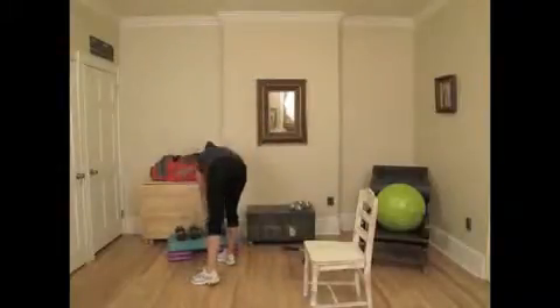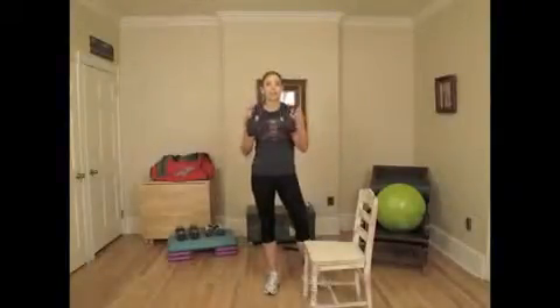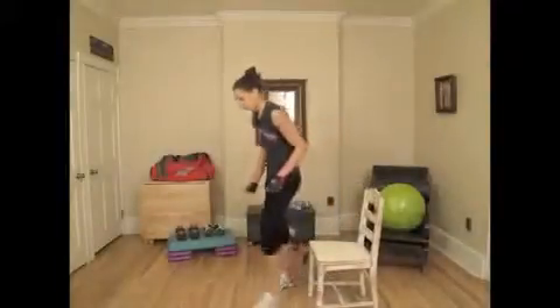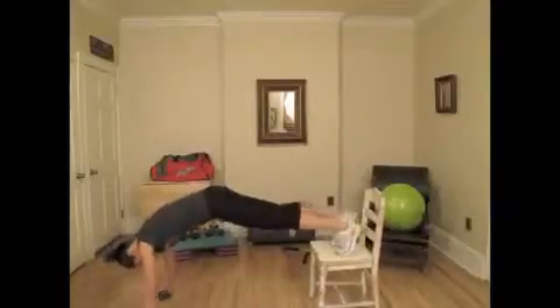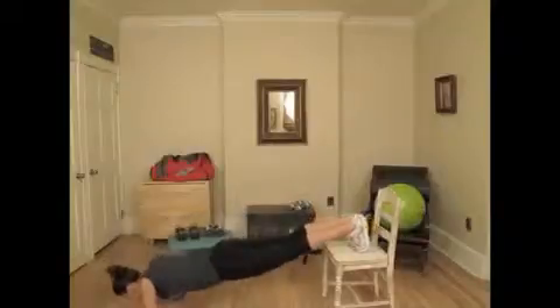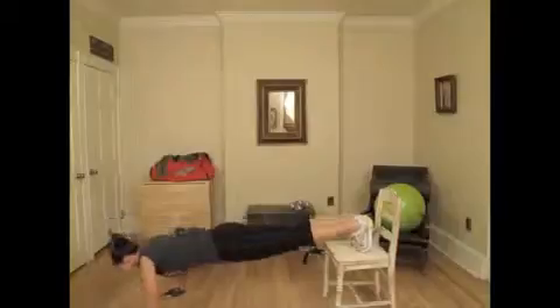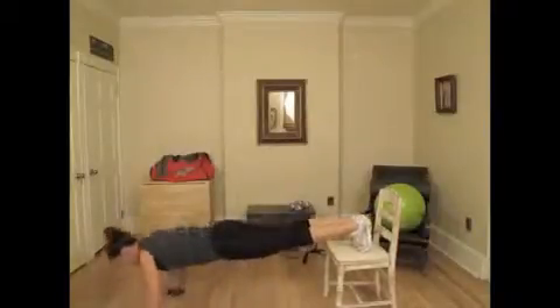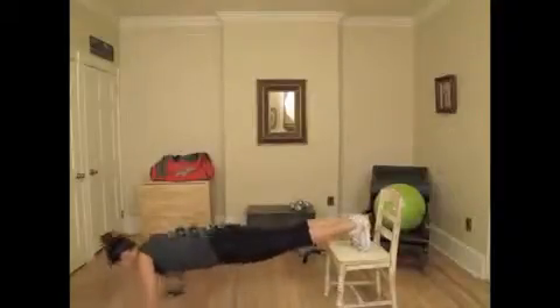The final exercise is going to be an inverted push-up. We're going to place our feet on the chair, hands on the floor, and do a push-up for 10 reps. Begin now — one, two, three, four, five, six, seven, eight, nine, and ten.